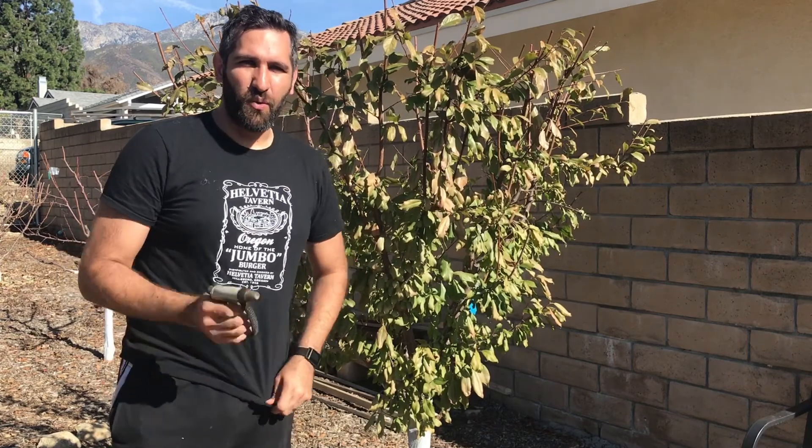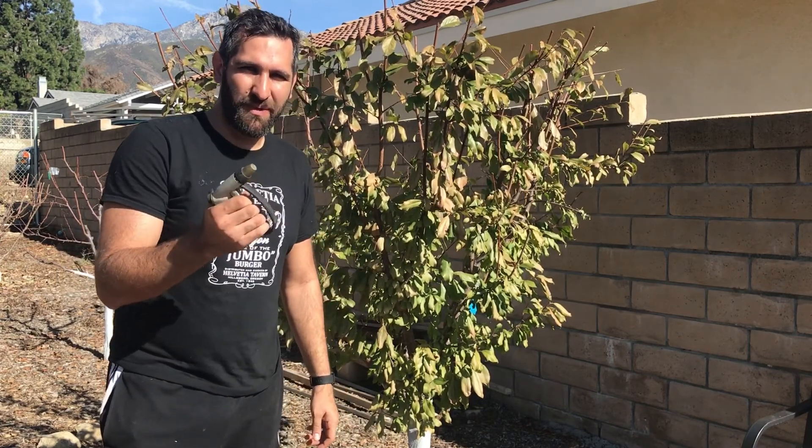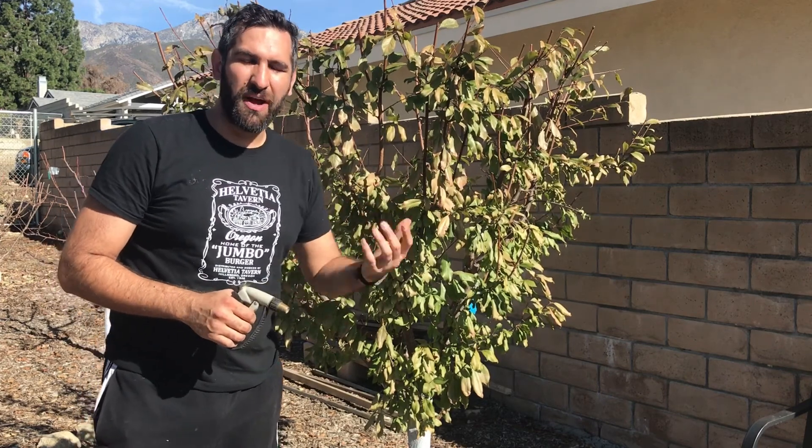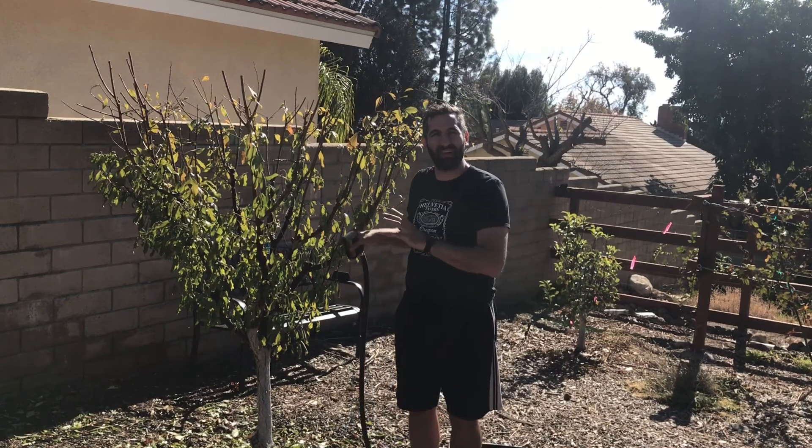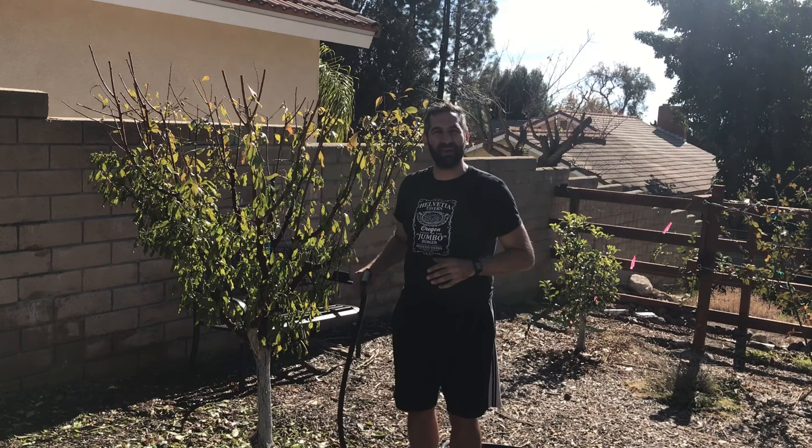There are a couple of ways to do this. One way is by blasting it with high-pressure water to knock off the leaves, and then we'll come back and defoliate by hand. We want to knock off as many leaves as possible with the water so we don't have as many to deal with when we do it by hand.